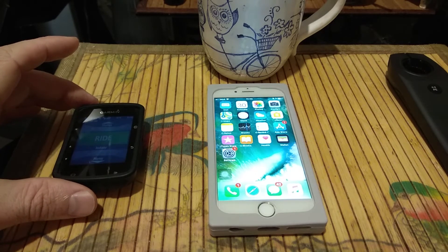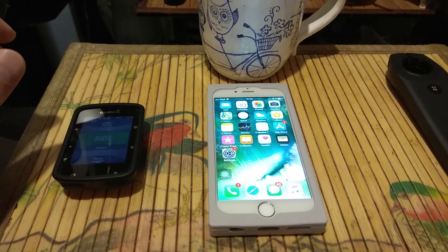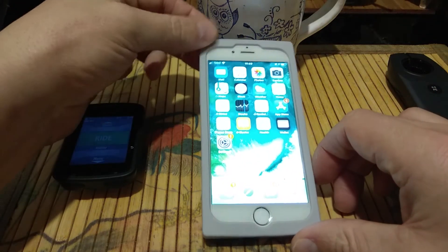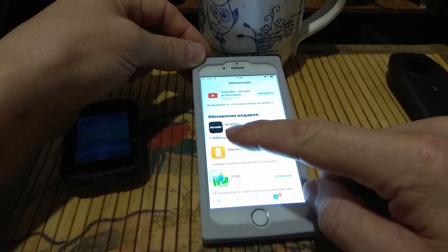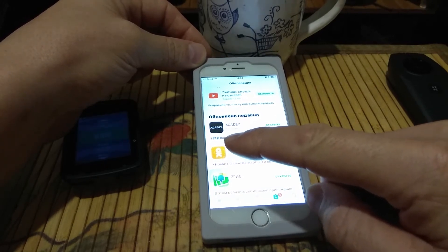First of all, if you already have an X-Power Xcadi crank and you would like to upload the latest firmware, you have to download the software from the App Store. Seven hours ago, the company Xcadi released a new version, almost without bugs, to the iPhone App Store. It's currently available only on iPhone, and the Google Play version for Android phones will be released within 2 weeks.